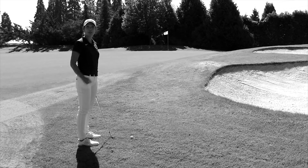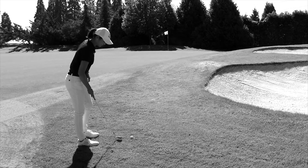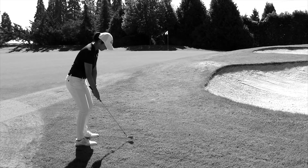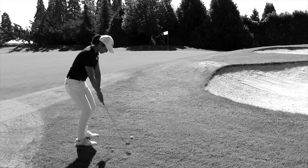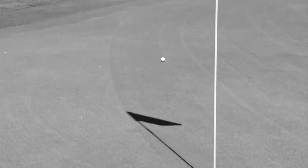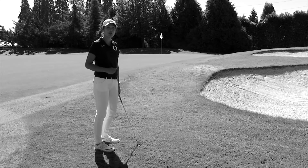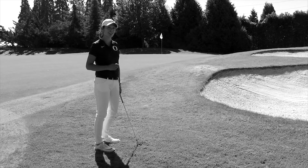In your pitch shot, you want your arms and hands to maintain the same relationship to your body as your ball toss. If you keep your energy moving toward the target and your arms and hands with your body, just like in the ball toss, you'll be in good shape to hit some great pitch shots.